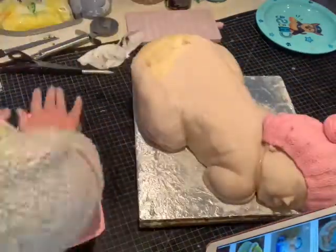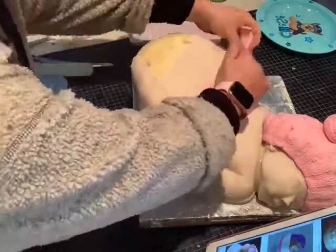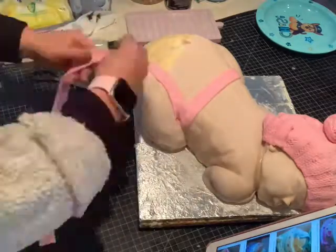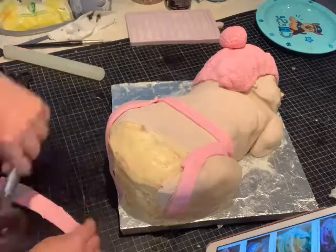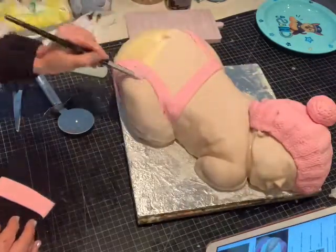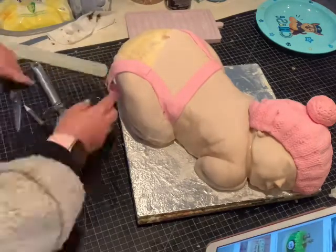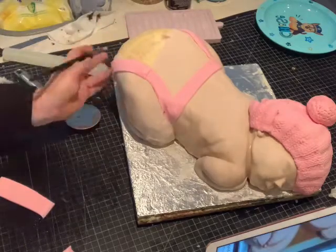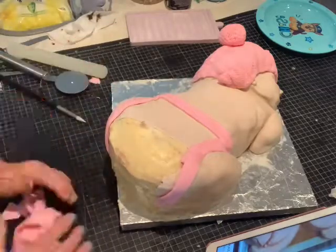Now onto the frilly part of the bottom. I'm going to make an outline with the fondant of the nappy sort of size area that I need to put my frills on. Today I'm actually going to use a mould to make my frills — I usually just make my own ones and I think you're as fast making your own, but they come out more even using the mould.